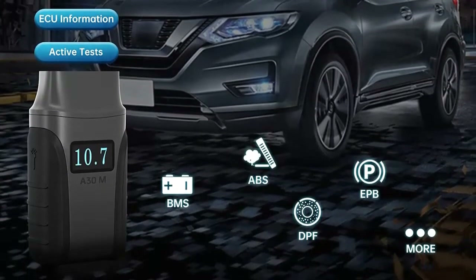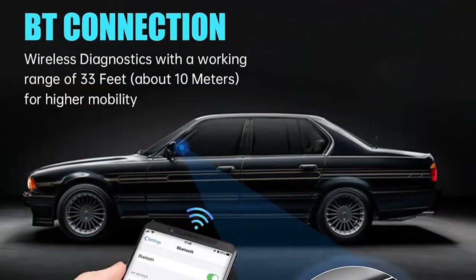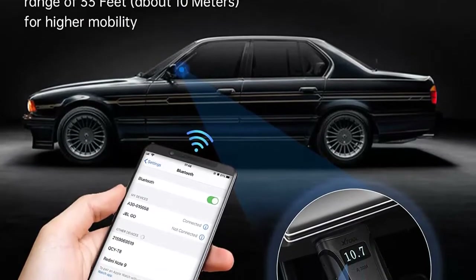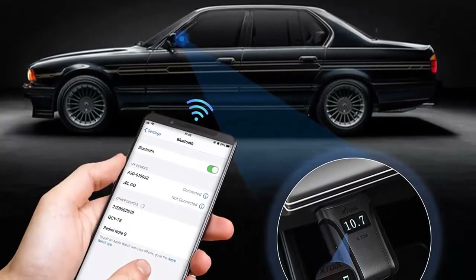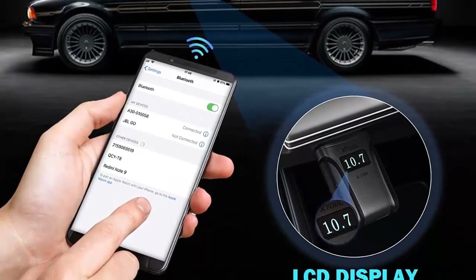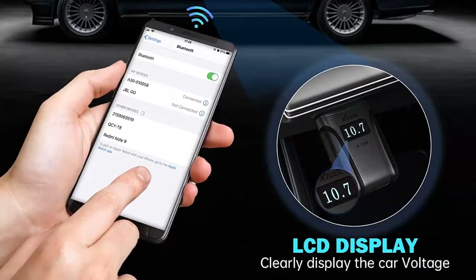OE level all-systems diagnostics: perform in-depth diagnosis on all available vehicle modules to read and clear codes, view live data, perform active tests, etc. 85-plus brand vehicle coverage: broad vehicle coverage, works on more than 85 brands and 10,000 cars, and still growing.